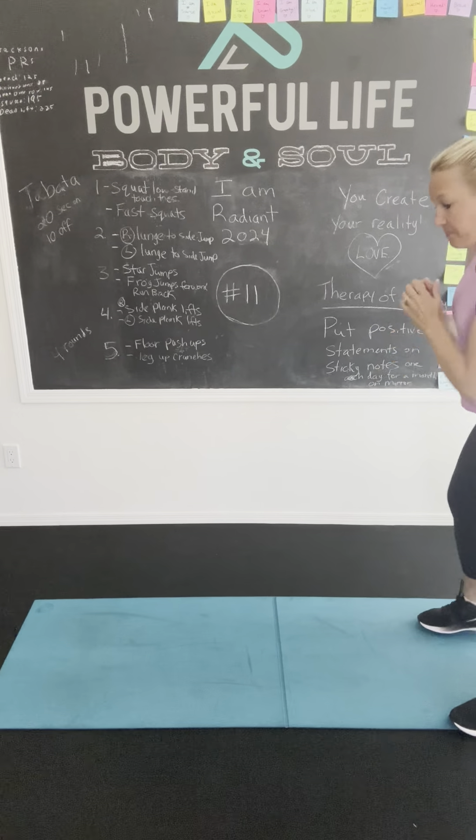Right side plank lifts. Okay, so get ready. On our elbows, we're going to do it. You guys are going to feel this. Every time I do these I feel it the next day. You got it. Up, down. Other side. Up and down. You got it. Keep going.